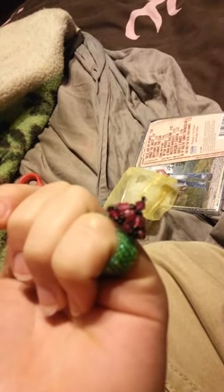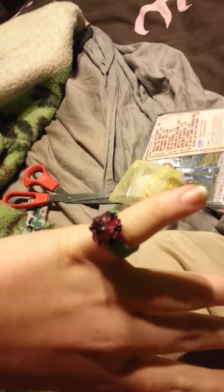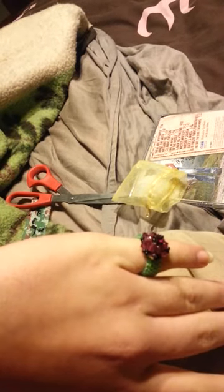It has Swarovski crystals all around it. Czech glass. It's too sparkly that my camera picks up everything around it but it.